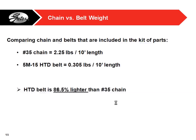Belts are lightweight — I weighed the number 35 chain that comes in the kit of parts, and then weighed one of our HTD belts to compare. The 5mm HTD belt was about 86% lighter. That's really why teams like to use belts — you have a weight requirement, and if you want to stay under it or lose some weight from last year, going with belts is a great way to do that.